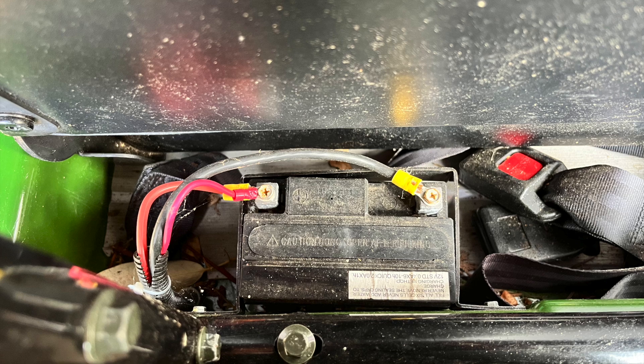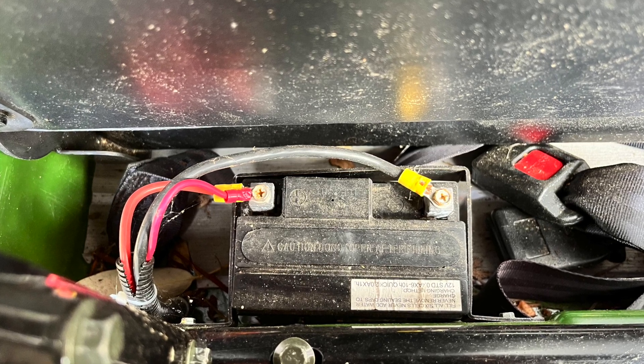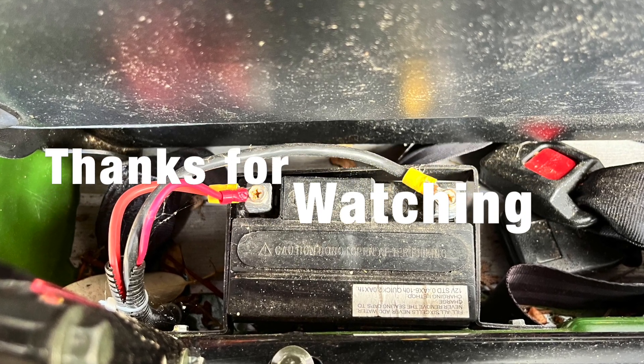The other upgrade we did was move the battery up behind the driver's seat - so much easier to reach now.